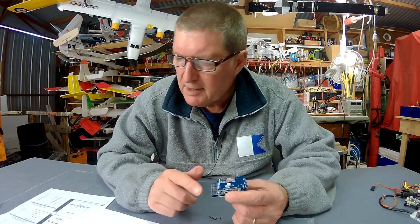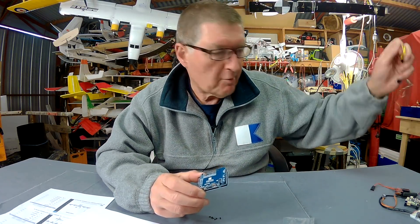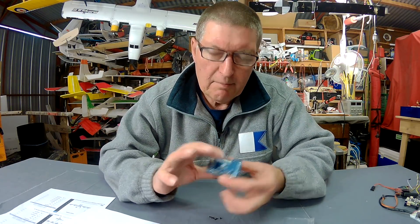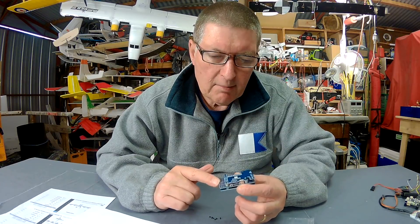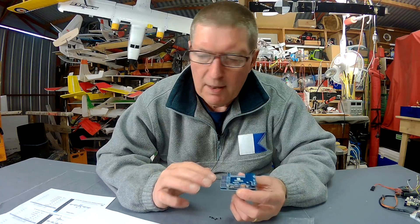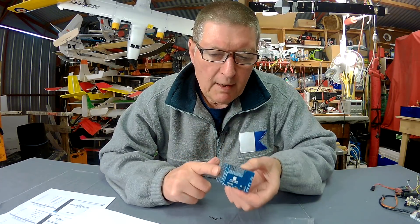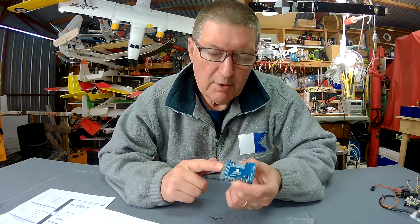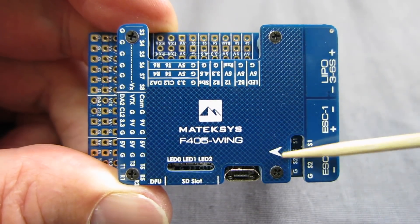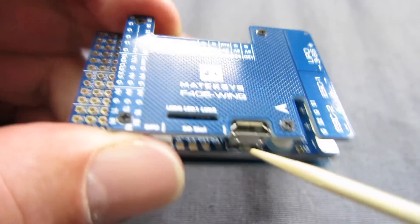It has a nine-volt BEC specifically for camera and video transmitter — so that's more extra wiring you don't have to worry about. It also has a five-volt, two-amp BEC for powering the board itself, a 104-amp current sensor on board, and it can be powered from nine to thirty volts from your flight battery. It's already loaded with iNav, so you don't have to flash new firmware straight out of the box like you do with the Omnibus.